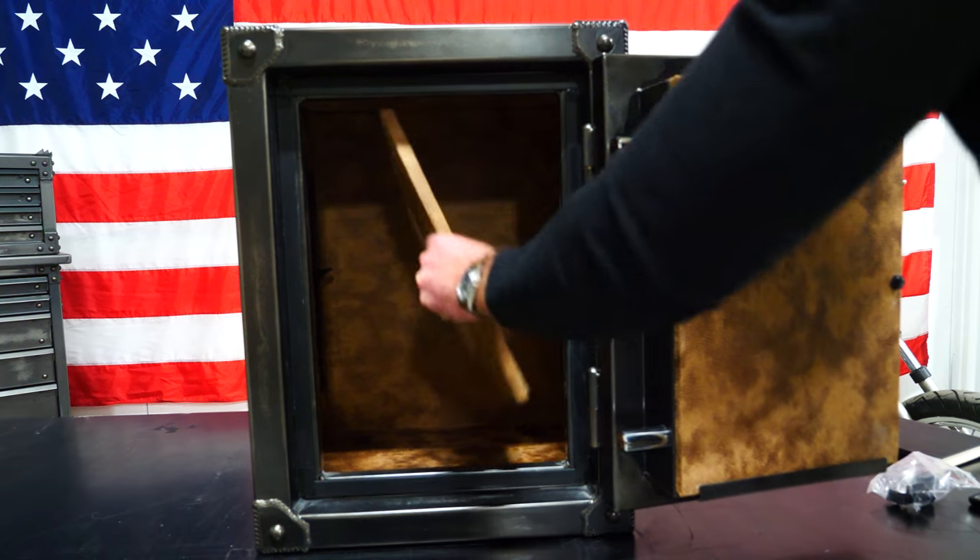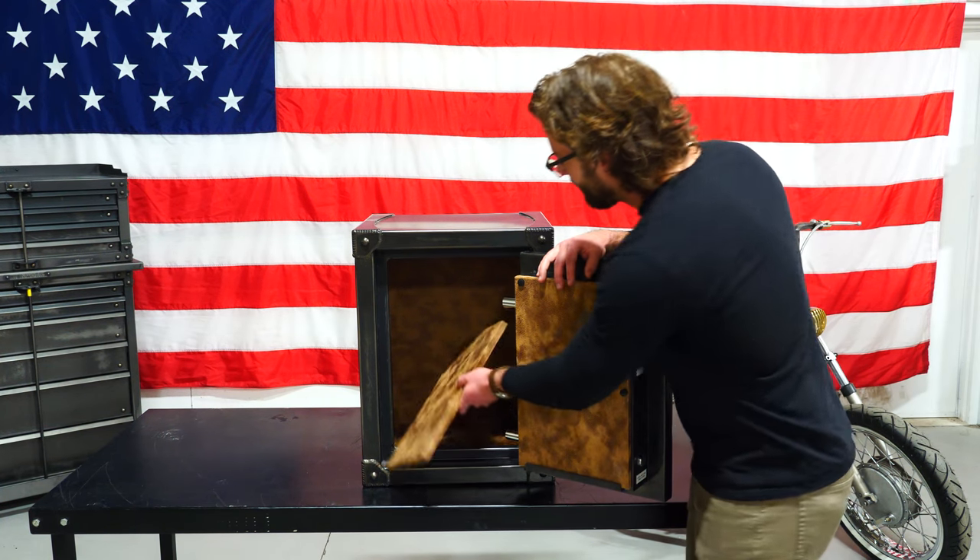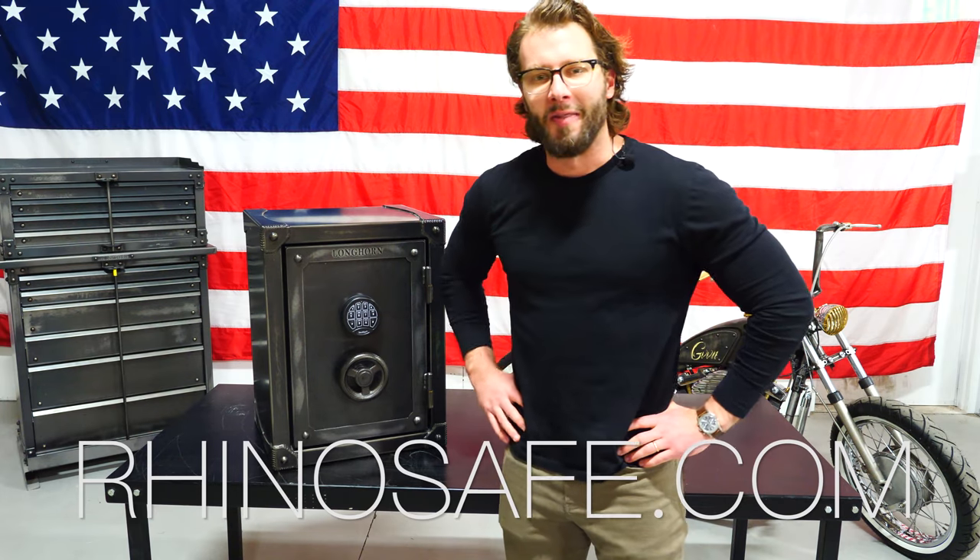It's California approved as a firearm safety device, so we've got you covered too. Back to the interior of the safe — you've got our distressed leatherette and a plush adjustable shelf. To learn more, visit rhinosafe.com.